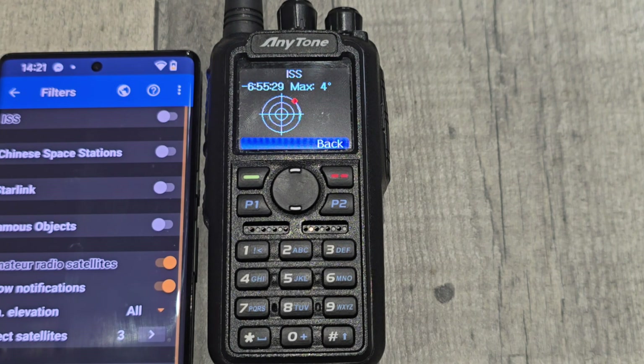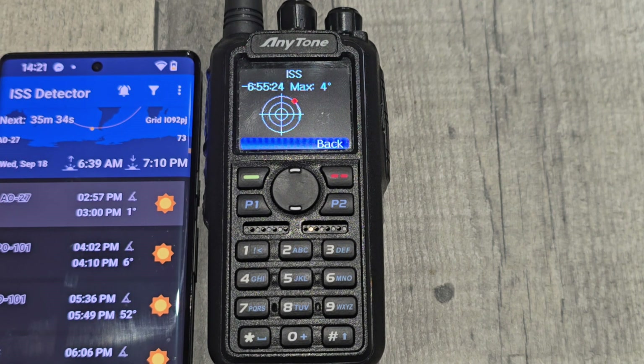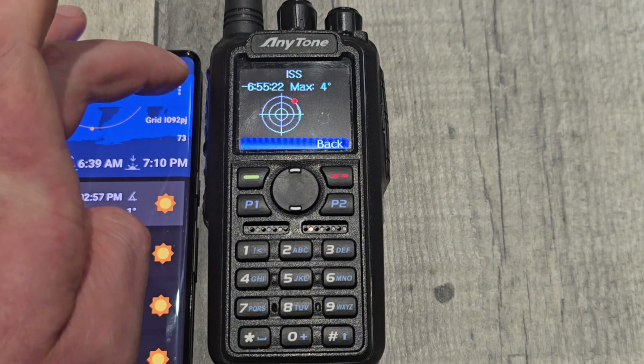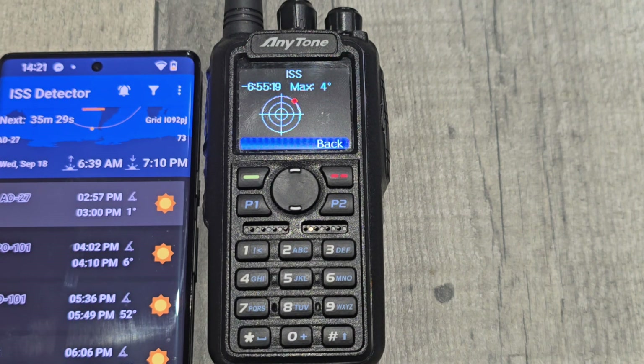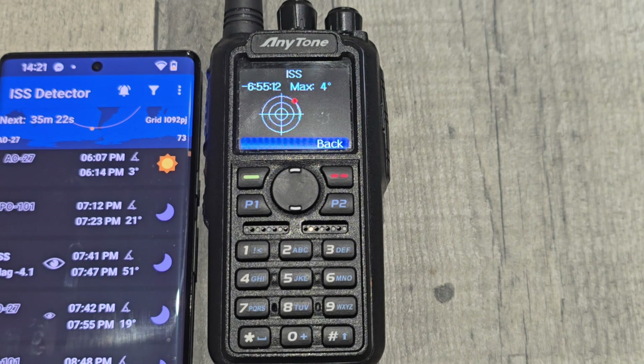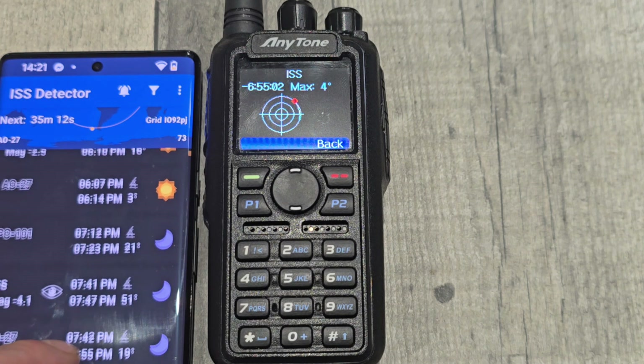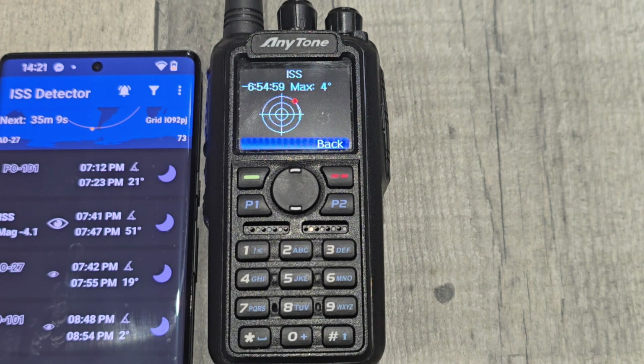I'm just going to change ISS Detector to show the Space Station. I have paid for this app and it gives you the amateur radio satellites as well, so I'm just updating it. There's none that match. We know that the time counting down is accurate and I've got them both in the right format regarding UTC.